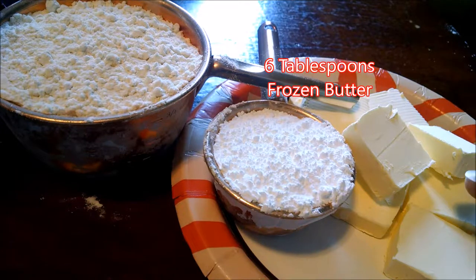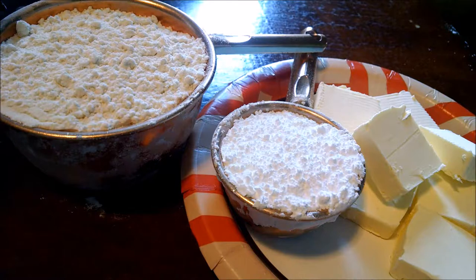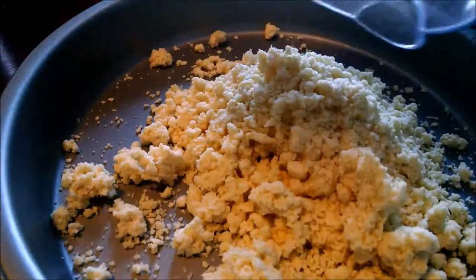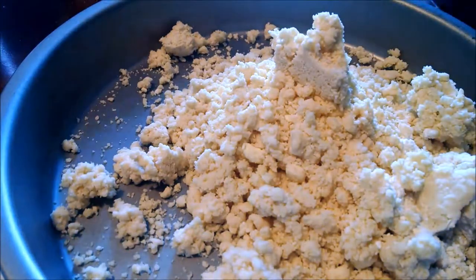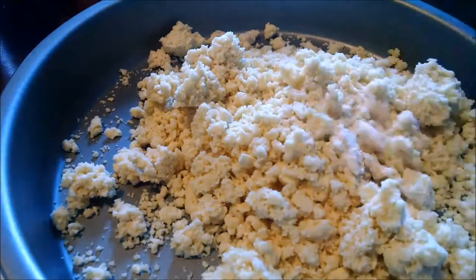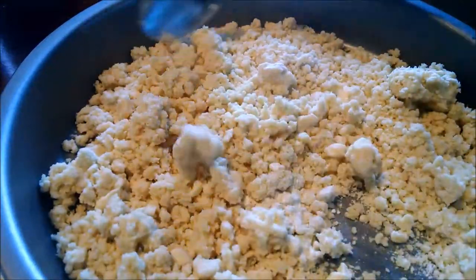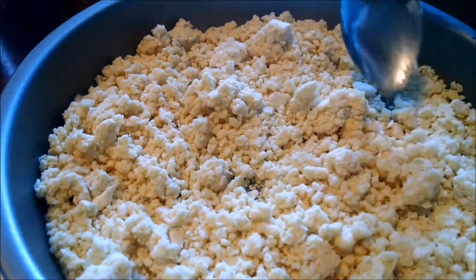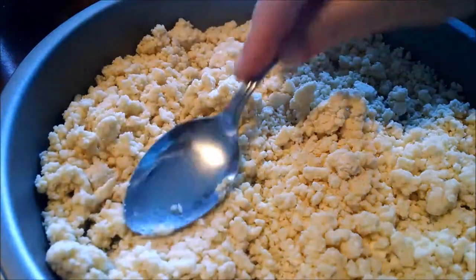Into the blender goes six tablespoons of butter, one-fourth cup of powdered sugar, and one cup of all-purpose flour. This is a cake pan — not a pie dish or a tart pan. It's very crumbed up and still very cold because that butter was frozen. Put it in evenly, and then press it.